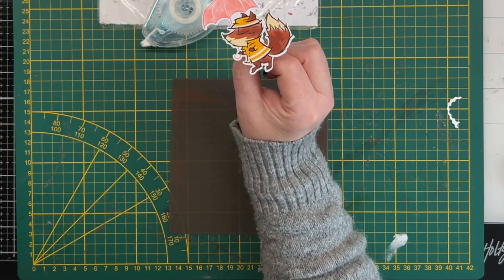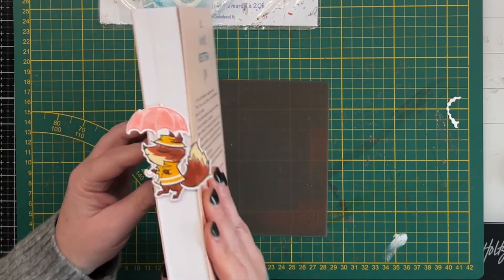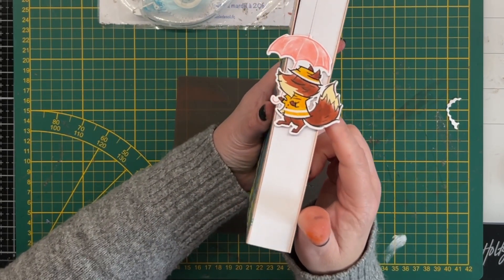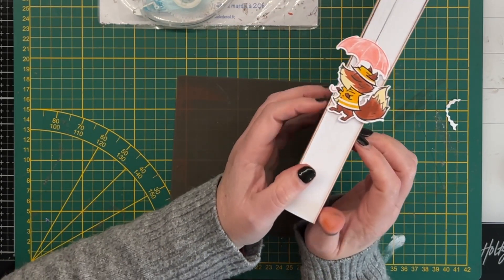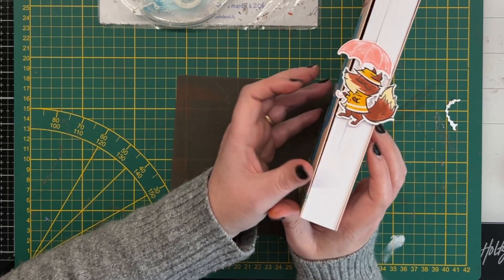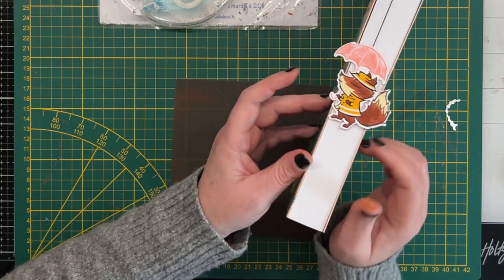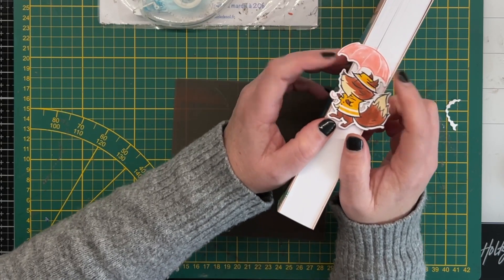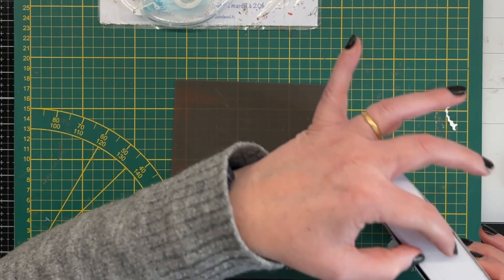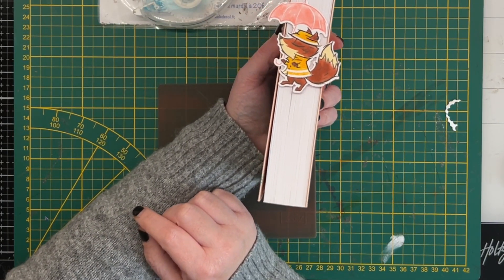Nous avons un marque-page renard. Je vous montre ce que ça donne dans mon livre. Ce qu'il y a, c'est que quand on va le poser, on risque de l'abîmer parce qu'il est fort large, ce renard. Mais vous avez compris le principe — c'est pour ça que j'avais fait le lapin, parce qu'il est plus étroit. Maintenant, si vous avez un gros pavé — des livres qui font 800, 900 pages — vous pouvez réserver ce marque-page pour vos gros pavés, sans souci. Je trouve ça très joli, et vous pouvez même en mettre ici si vous avez envie d'utiliser un autre type de marque-page. Voilà pour le principe.